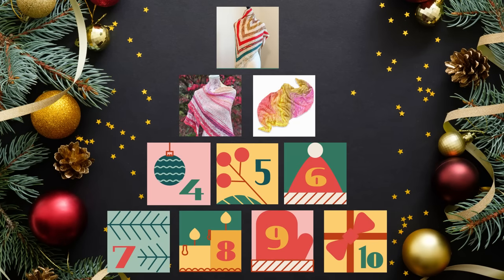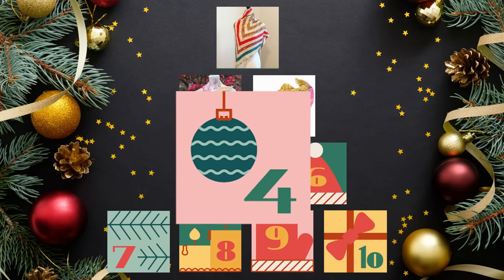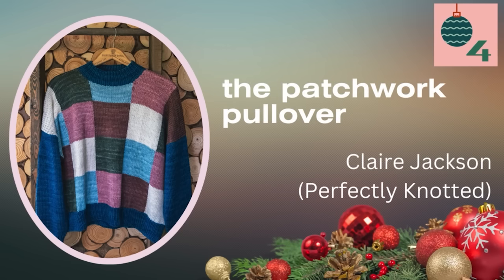Here's where we get a little mathy, but don't worry — I've done a lot of the work for you. I saw this pattern and fell in love. It's not intended for advents, but it will totally work. This is the Patchwork Pullover by Claire Jackson of Perfectly Knotted, from the Sorella collection. It retails for $8 and is already released. It's a patchwork pullover with big color block squares on the front and back, and solid sleeves.